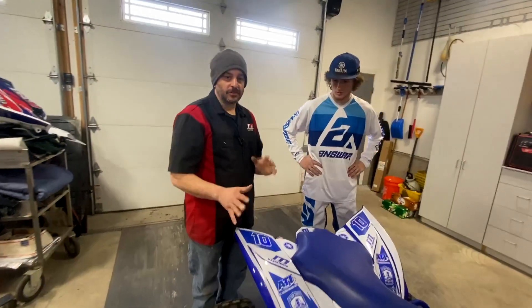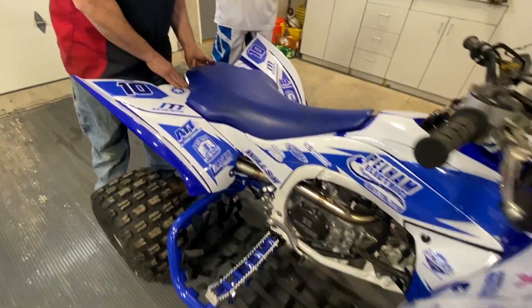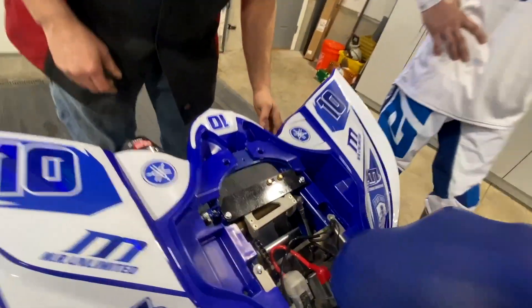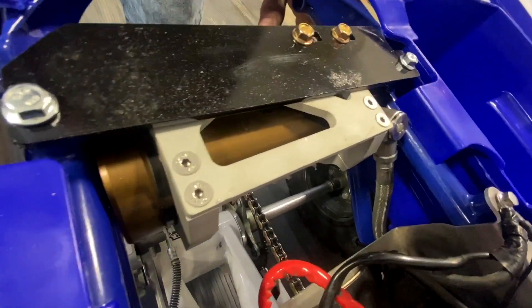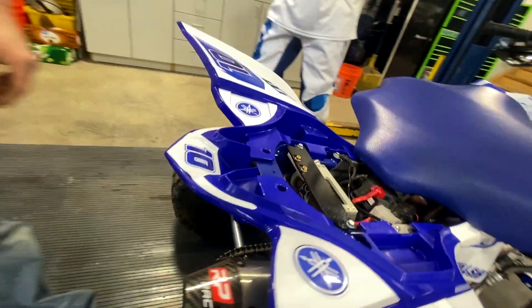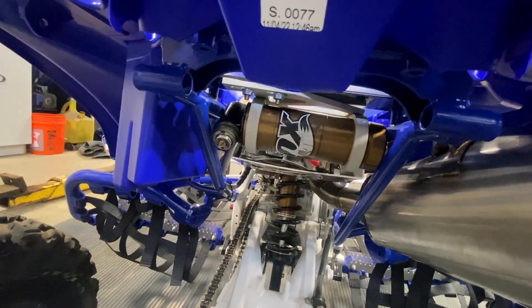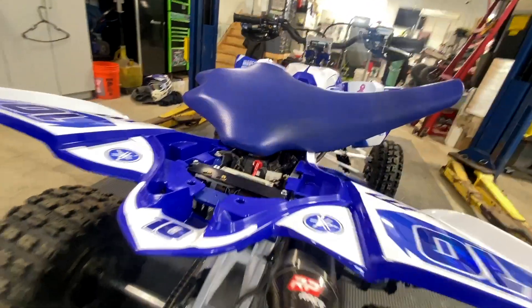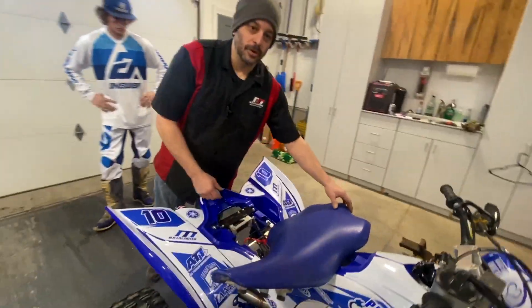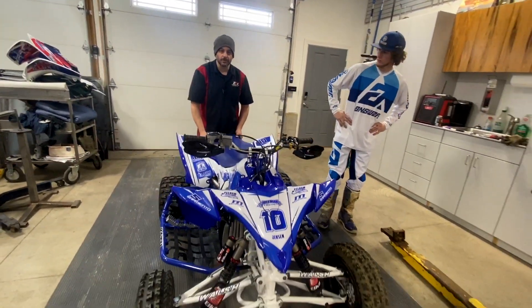All right, we just got done setting up the ride height. We also had to make a relocation bracket for the rear shock — normally it gets mounted on the left-hand side of the grab bar, but we made a plate to mount it up into the center so it would be out of harm's way. That looks great — yeah, with the bumper there to protect it too.